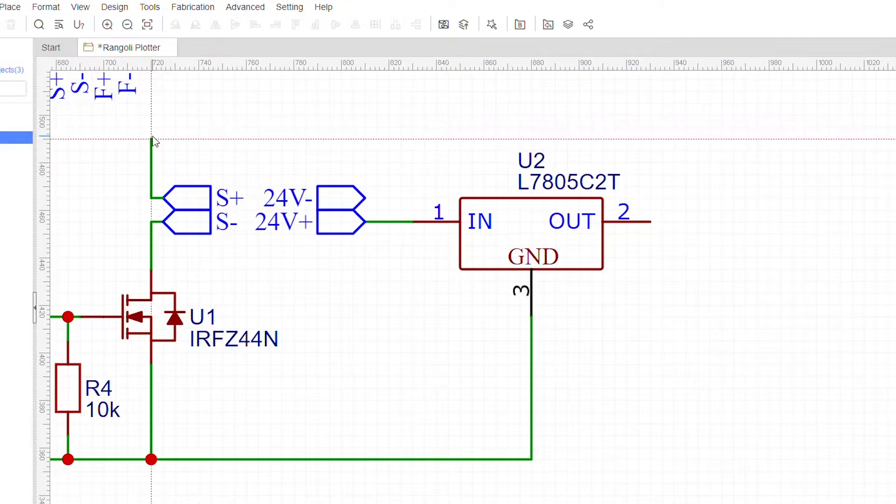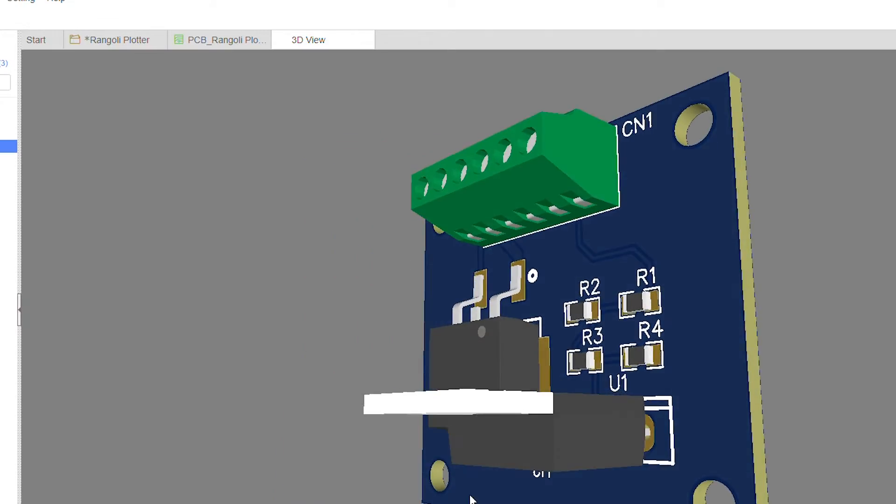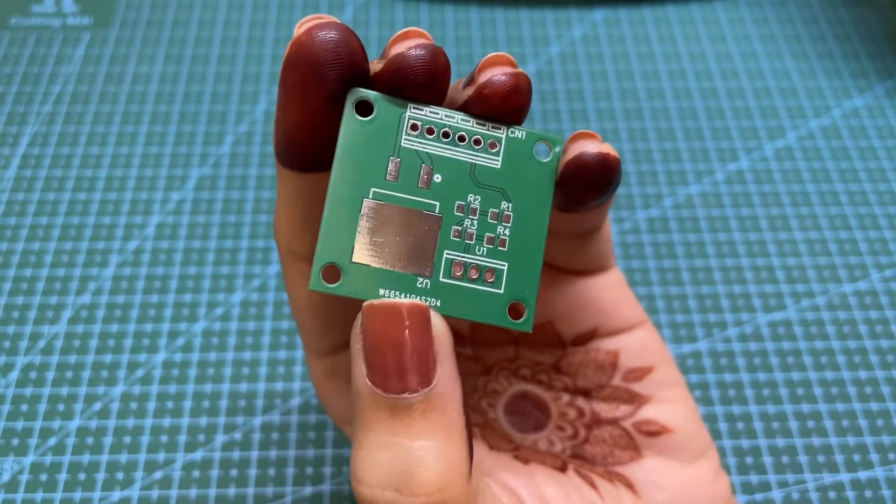Once the dispenser was assembled, I designed a small PCB to drive the electromagnet that operates the lever. After receiving the PCBs from PCBWay, I soldered all the components onto it.